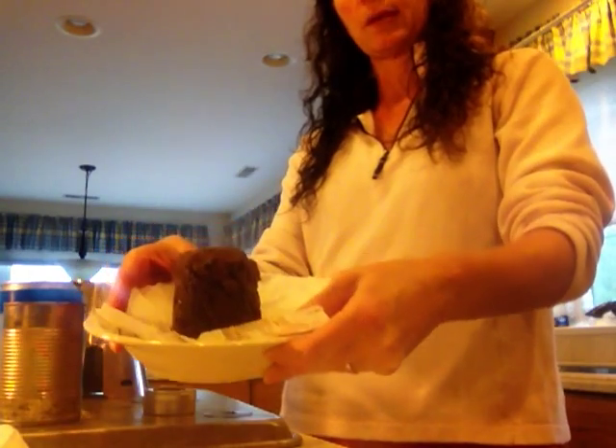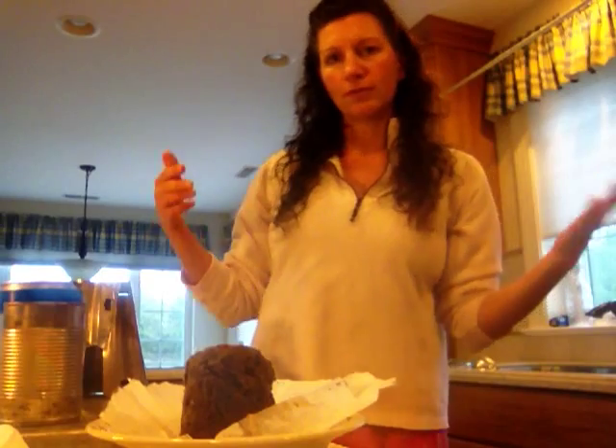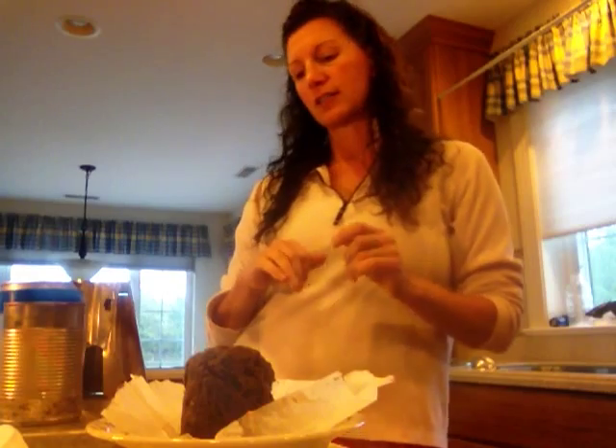That muffin is easily enough for two people for breakfast — at least two people my size. I went camping this past weekend and I made a cinnamon roll muffin with the same setup out at Roaring Plains, and I had more than enough to satisfy myself plus pass it around for a few people to share and try out.